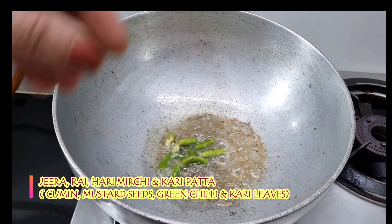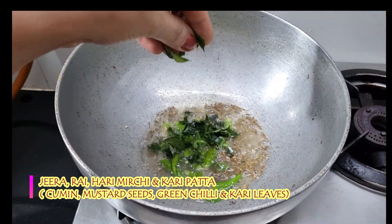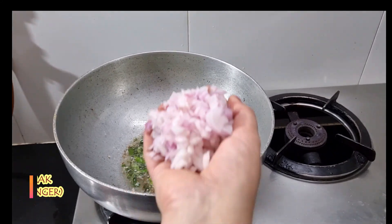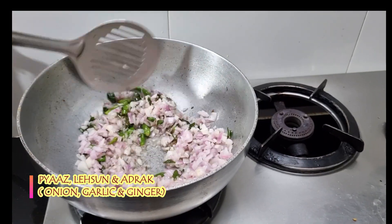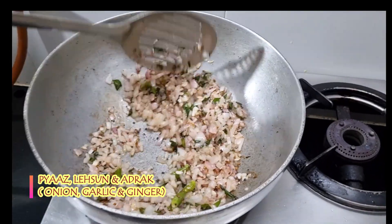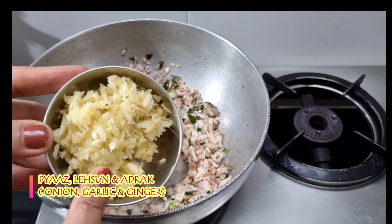Now we will cut these 3 fruits and then cut 3 fruits and then add a little onion. When it goes well, add 3 medium size onions. I'm going to add a little more onion.